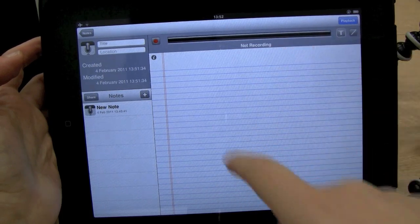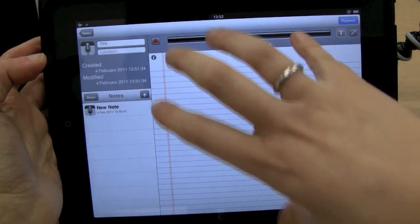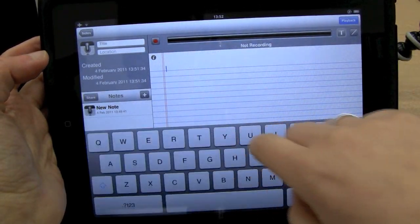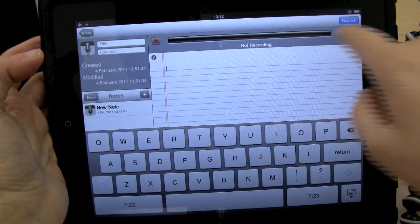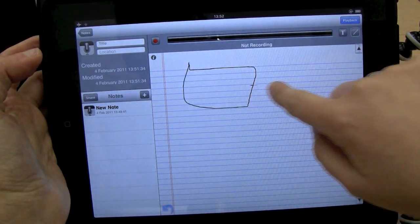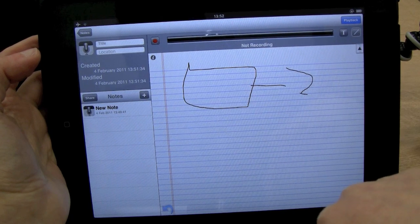As I mentioned earlier, this is a universal app, so it will also run on the iPad. In that case it might be better because you've got more real estate. If you start typing notes, you've got a much larger keyboard. In both versions you can actually draw your own quick diagrams as well, so it's a very handy application.